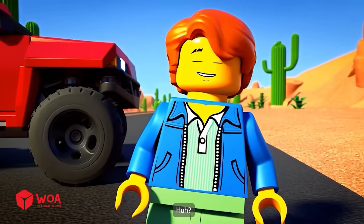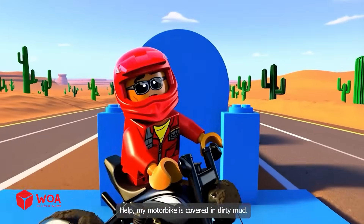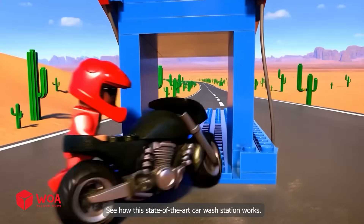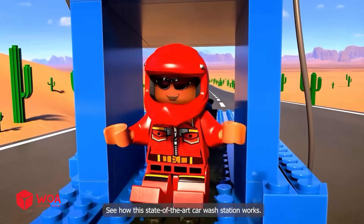Sparkling clean! My motorbike is covered in dirty mud. See how this state-of-the-art car wash station works.